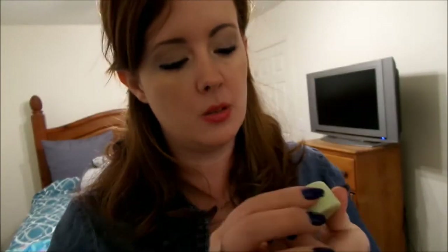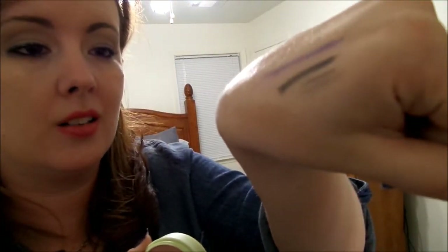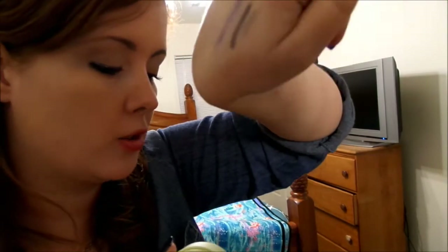Another thing we got in the package is this Pixi product. It used to be sold at Target — well it still is, but at my Target they don't sell it anymore, which I'm bummed about. Pixi is a really good brand and they gave us a bronzer this month. It's a very matte bronzer — not super shimmery, but it has a little bit of a tint. It's a color I can rock because it's not too dark, and it's pretty hard for me to find colors that work since I am so pale.